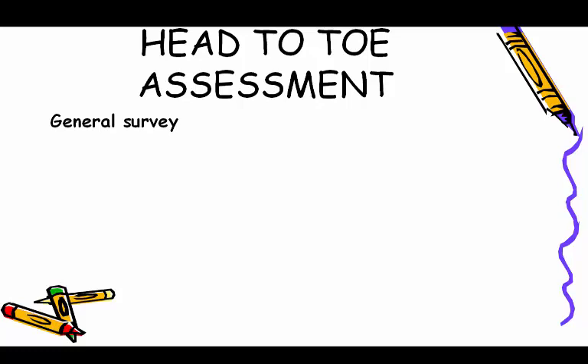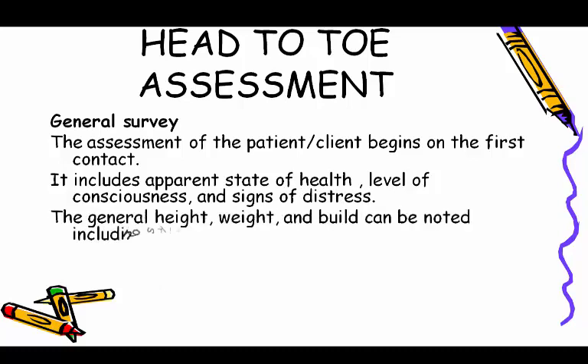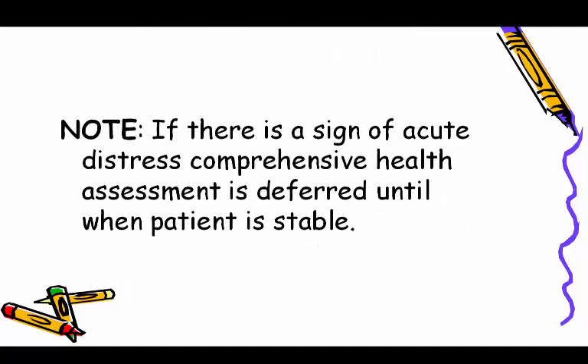General survey: assessment of the patient begins on first contact. It includes apparent state of health, level of consciousness, and signs of distress. General height, weight, and build can be noted, including skin color, dressing, grooming, personal hygiene, facial expression, gait, odor, posture, and motor activity. Note if there is a sign of acute distress; comprehensive health assessment is deferred until the patient is stable.